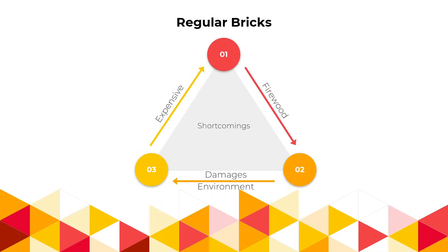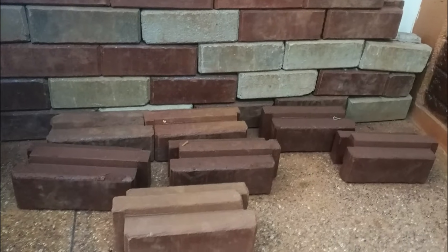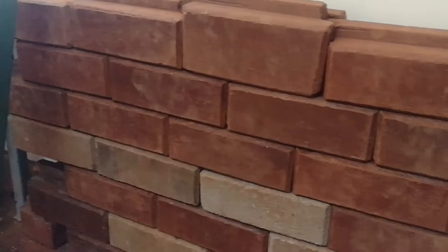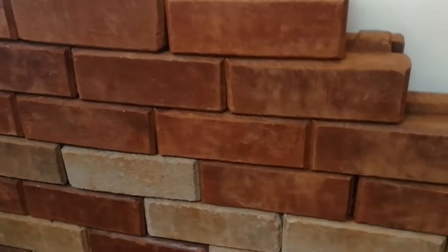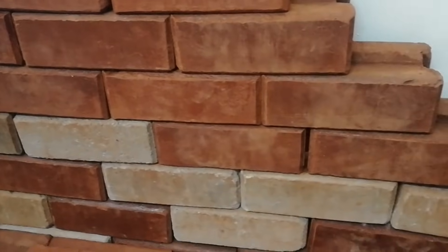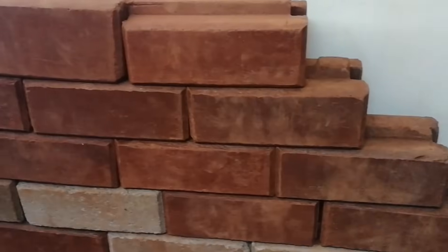These shortcomings of regular bricks gave birth to interlocking soil blocks. They don't need to be baked in a kiln because they are cured using the sun's heat. They also don't need mortar because of the interlocking grooves that these blocks have — they simply connect side by side and on top of each other. This makes interlocking soil blocks a fantastic fit for affordable housing.